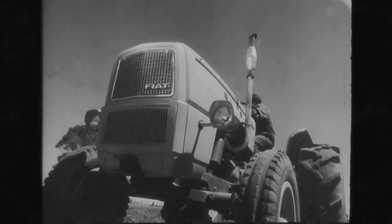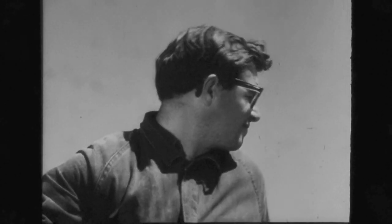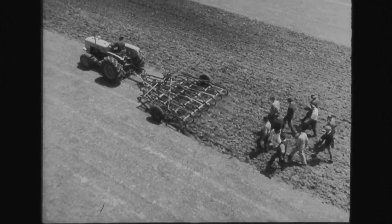Now here's what's going to pull it. Okay, let's see how the Fiat 615 performs. Ready? Go. No worries. The Fiat's walking away with it.